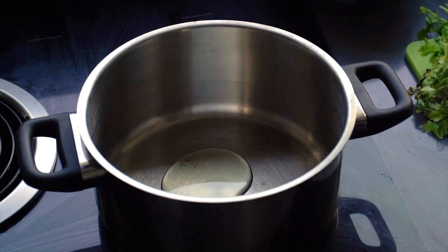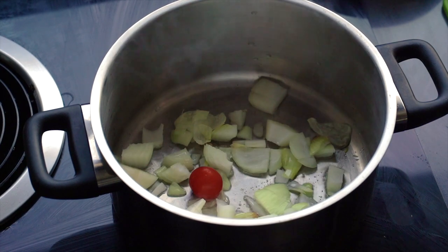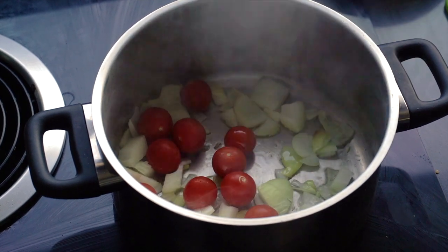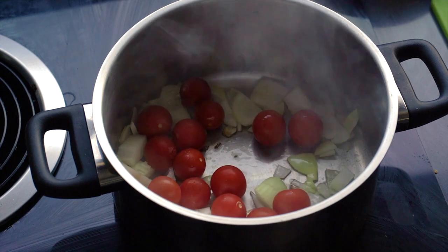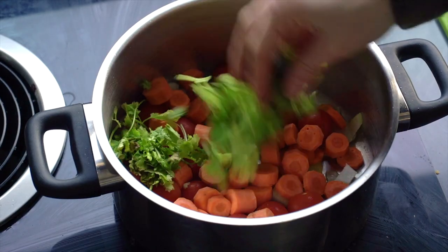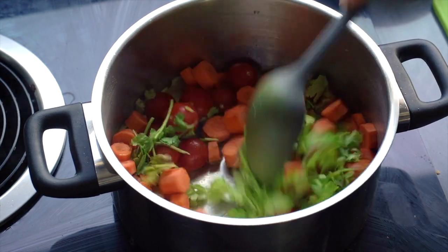In a thick-bottomed pan, drizzle a little oil and add the onions and tomatoes. I wanted some caramelization — nothing major, because the cherry tomatoes are already sweet, so I didn't need too much sweetness from caramelization. Then drop in the carrots and the coriander stalks and all, and give it a good stir to get everything going.